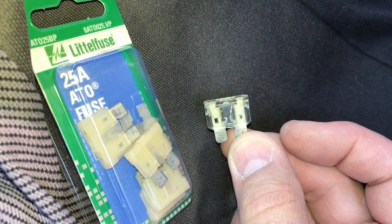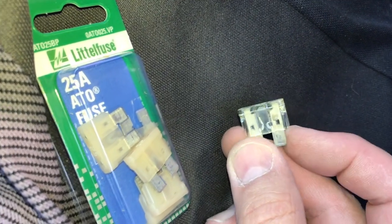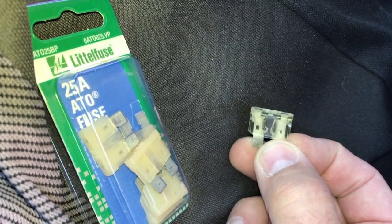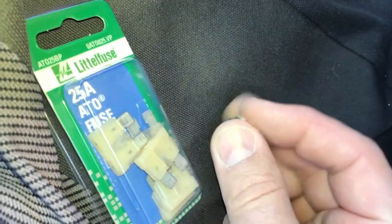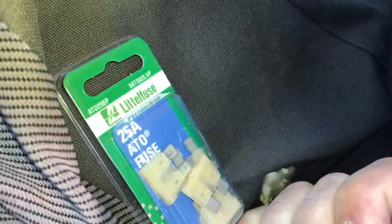So we'll go ahead and replace that. That's probably not the only problem with the blower, but I'm going to show you in a couple other videos how you can take out the switch and diagnose any other problems that you might have with your assembly. Thanks for watching.